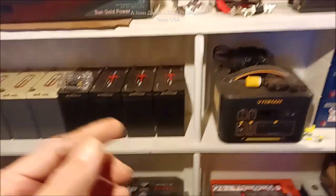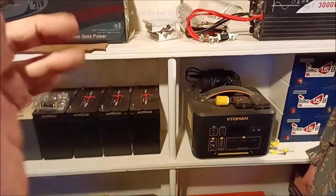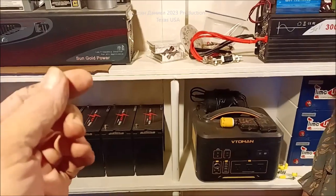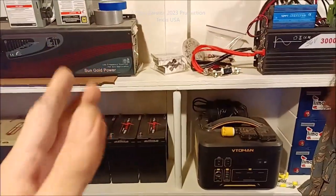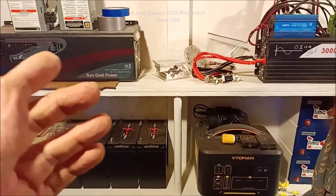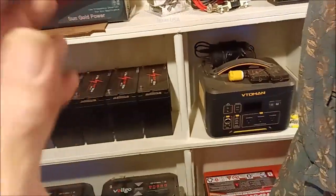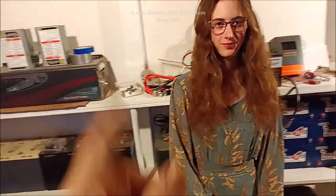We've got four more batteries and I've caught up, so let's step outside and I'm going to show you what I've been working on and why it's a big deal. We've been getting held up a little bit, so me and her are going to step outside and show you what we're working on.